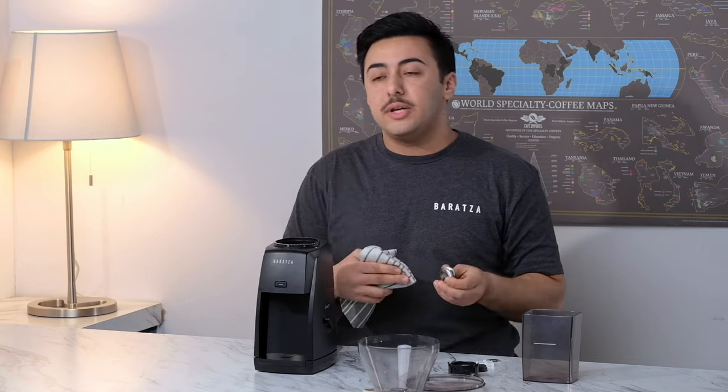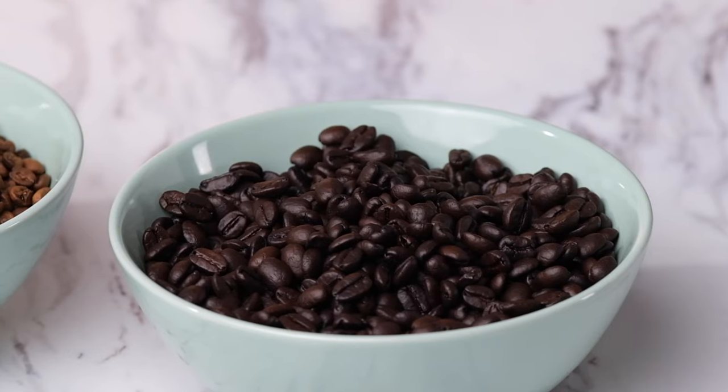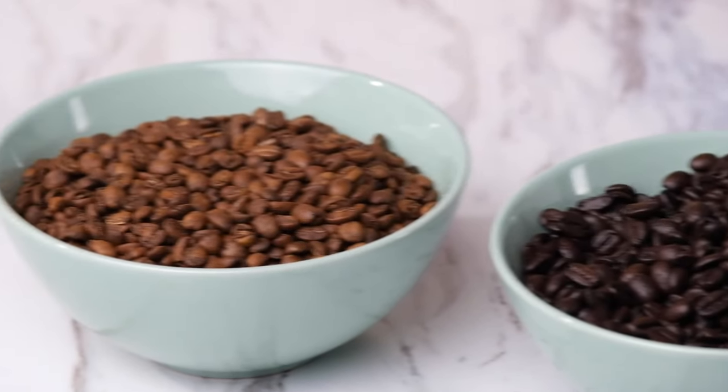Another topic we like to get asked is: how often should I be cleaning my grinder? The short answer is every three months, but it does depend. If you're using darker and oilier coffees, you're going to want to clean your grinder once a month. However, if you're using lighter roasted coffees, you could get away with cleaning it every three to six months.